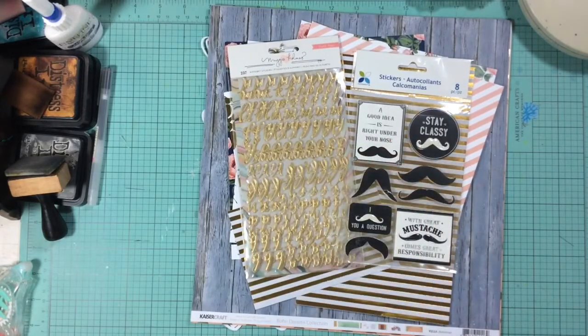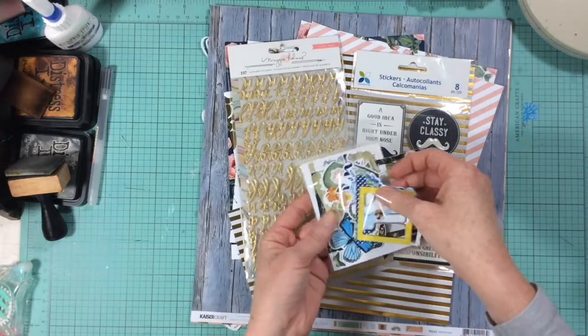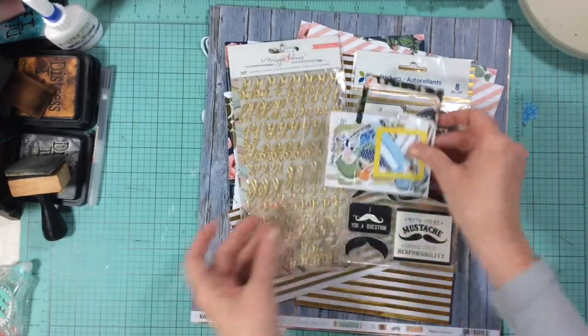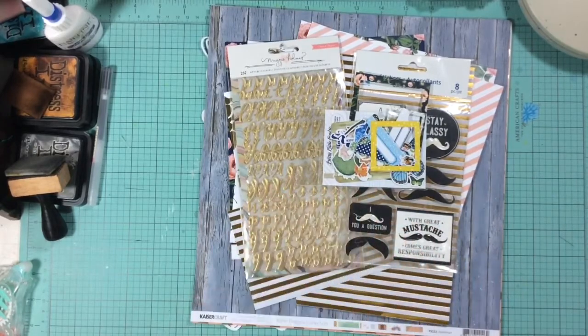For the one pack of another type of embellishment, I went with a collection of little tabs, frames, and die cuts from Pretty Little Studio's Woodlands collection.